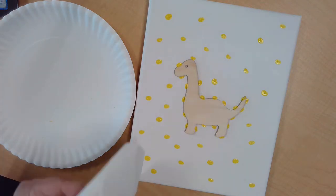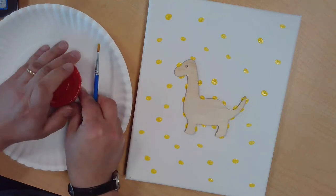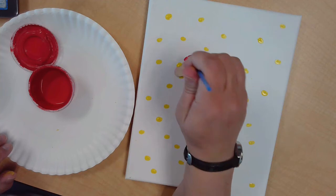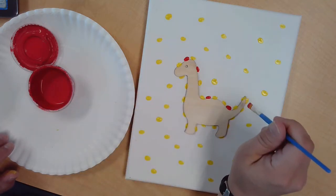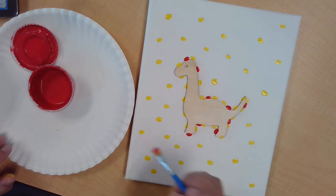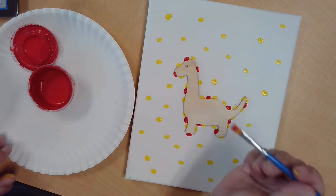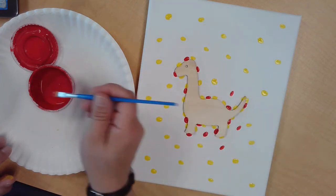Next I'm going to go with some red. Make sure my brush is clean, get my red paint out, make sure it's all mixed up. Now I'm going to do some more edges along the dinosaur, making sure I leave space for the other colors I've got, which are the blue and the green. I don't want it to be a pattern, but you can certainly do a pattern if you want. I'm just trying to randomly put my red spots in, all around, just like I did with the yellow.